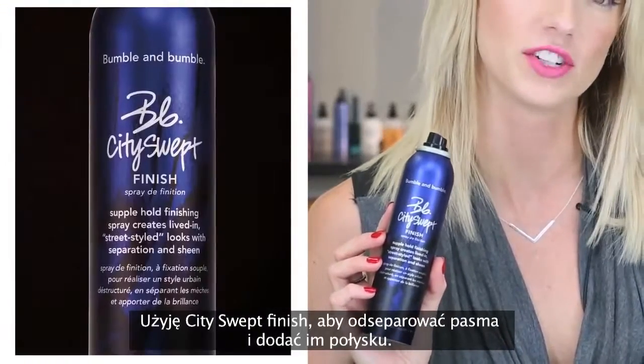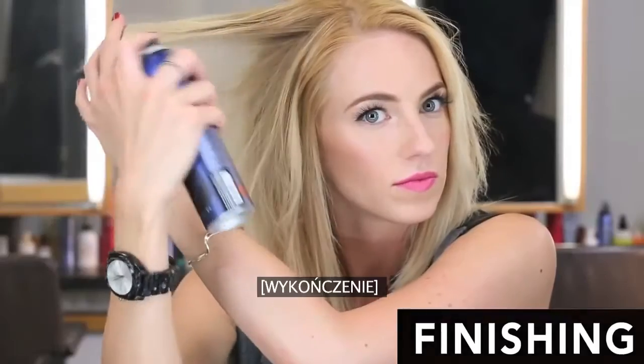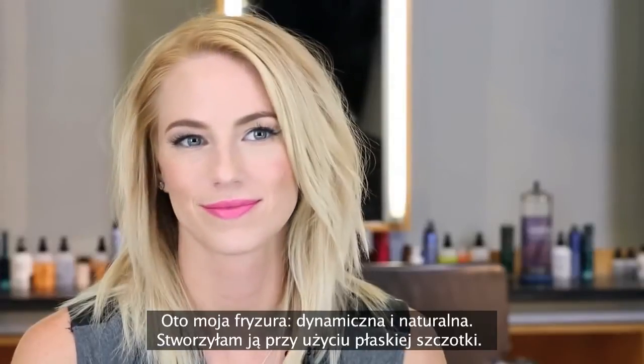Now I'm going to use City Sweat Finish for separation and sheen. This is my lived-in sleek look that I created using the flat brush.